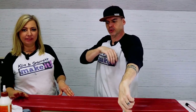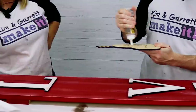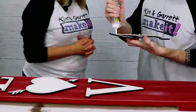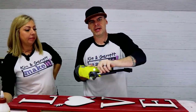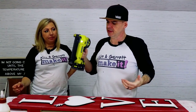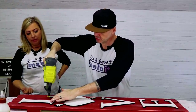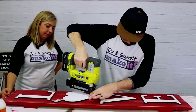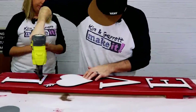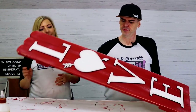Step seven: glue the letters to the board. I don't have time to wait for the glue to dry, so I'm hitting it with a little one-inch brad nail — in incognito places. Glued and nailed. It's exactly what I wanted — it looks great!